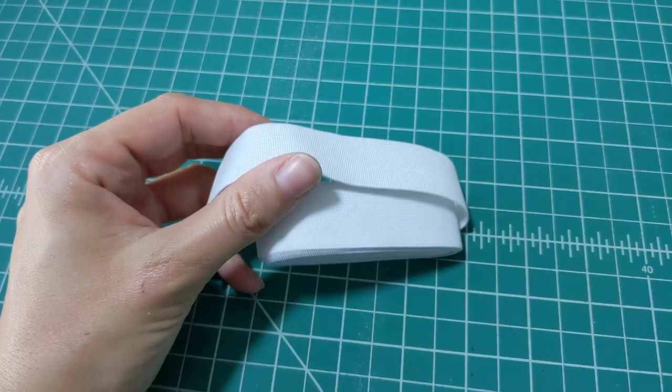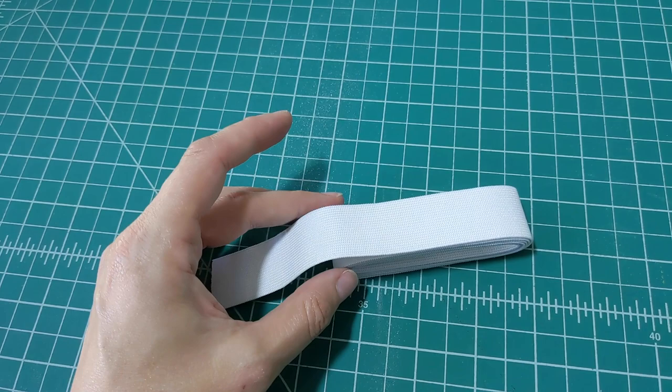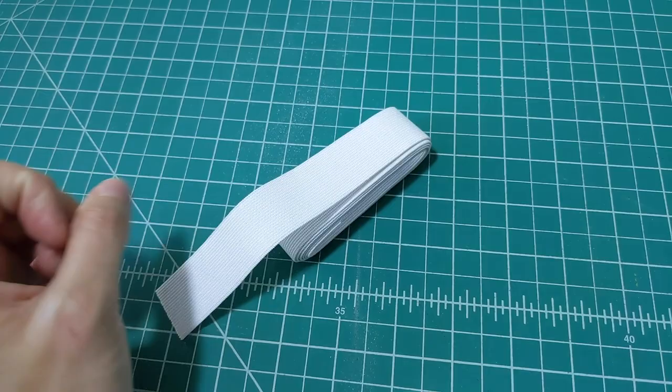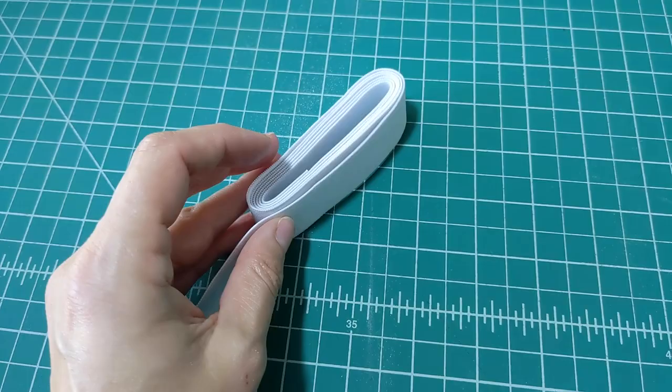For the elastic, mine is only one inch in width but the pattern calls for one and three-eighths to two inches. I used one inch on my sunset pants which has the same kind of waistband and it's fine, but if you want to follow the pattern, use one and a quarter to two inches. You want soft knitted elastic, not the rigid kind, because that won't be comfortable. You're going to cut this to the size of your waist.